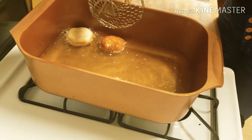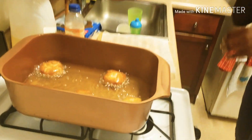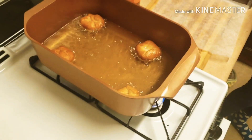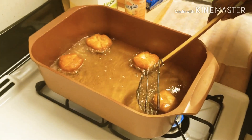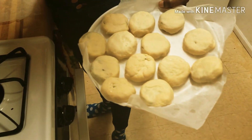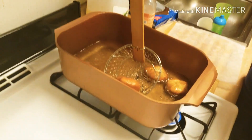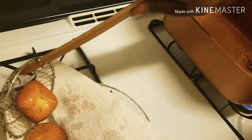As soon as they start turning golden brown around the edges, you turn them, because you don't want them to burn. They cook fast, especially when your oil is at the right temperature — they cook very fast. As soon as I turn around, they're done. I let that one cook a little bit more. It's like a pretty pattern because of the way we closed the dough — a little cute.